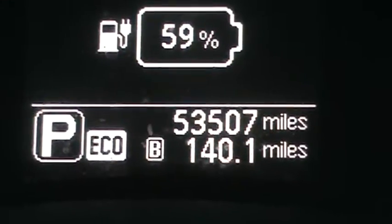I just want to show you the many miles I have in this car now — 53,507 miles, gas free.